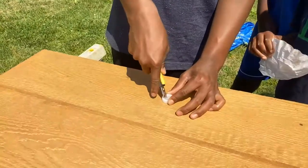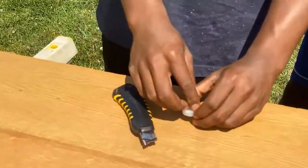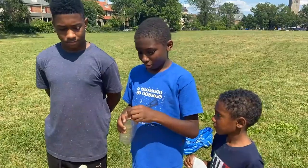The first step is to make a hole at the top of the bottle cap. Remember to get your parents' permission and supervision when working with scissors and knives. Screw the cap back on and cut the bottle in half.